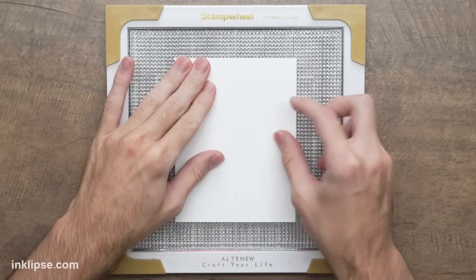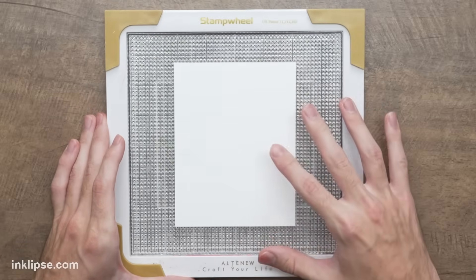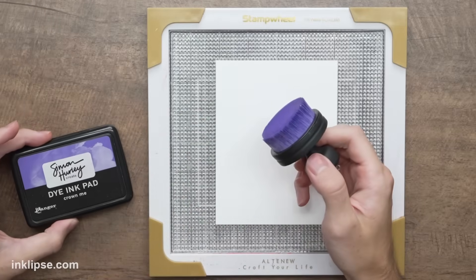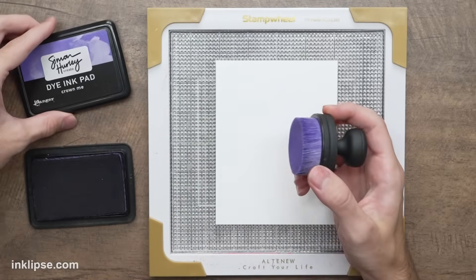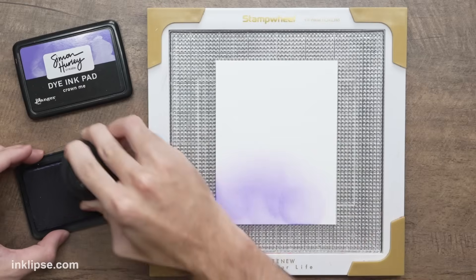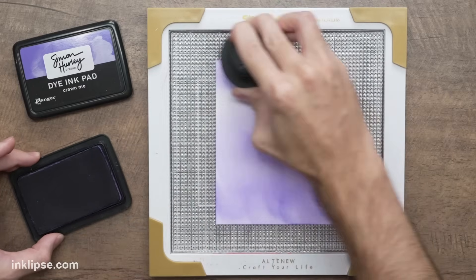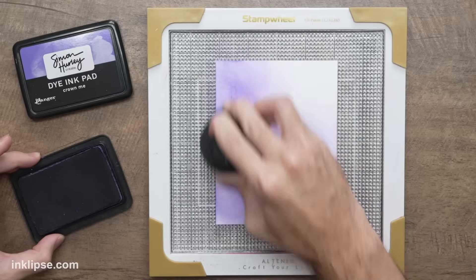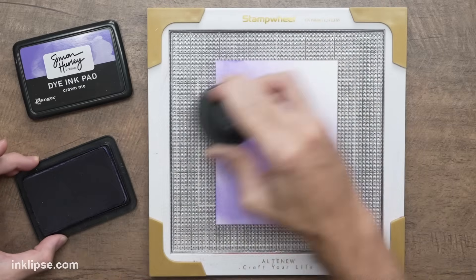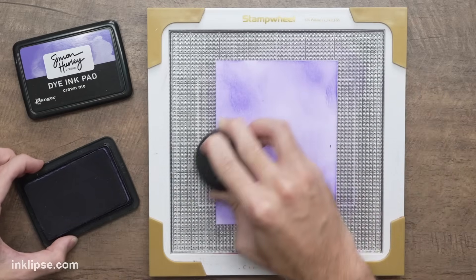Jumping into this first card, I'm going to use the sticky mat inside of the stamp wheel just to do a little bit of ink blending — I want my cardstock to be held down and not move at all. It's totally not necessary, but it makes it easier to not get ink all over your fingers. So I want to create a spooky purple background with tons of depth and dimension, starting off with a little bit of Crown Me ink and a large Altenew blending tool, applying a light layer all over my stark white cardstock.